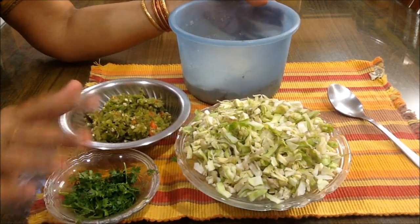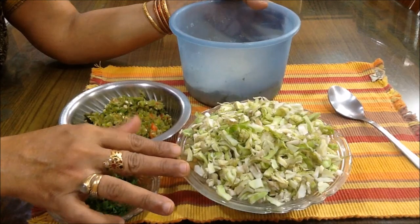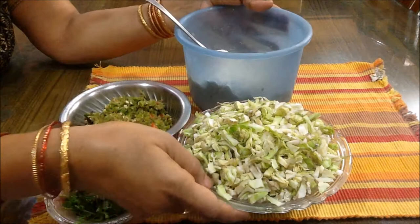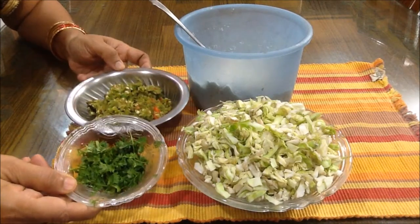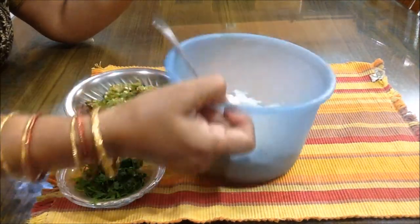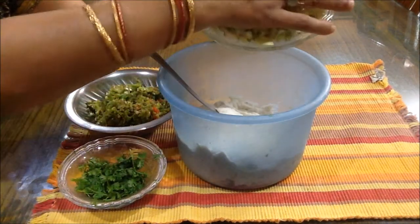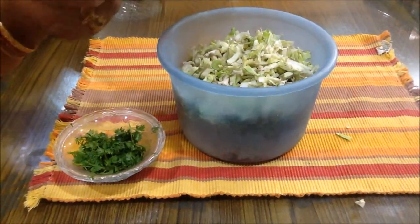We will have this recipe ready. This is what you would make and add with cabbage. Place it in a bowl. Now let's mix it in the middle of the cabbage. We will cut the cabbage and mix it all together.